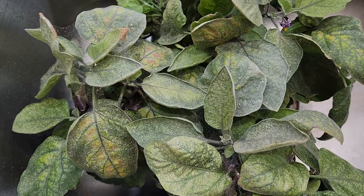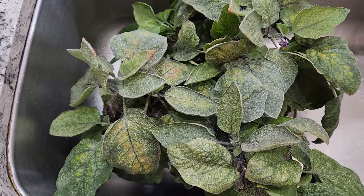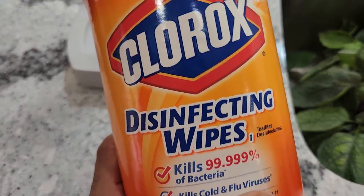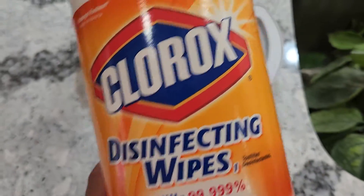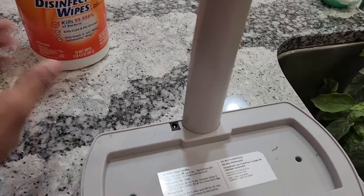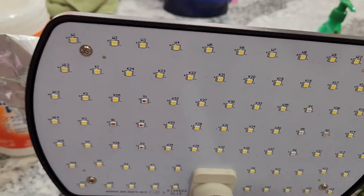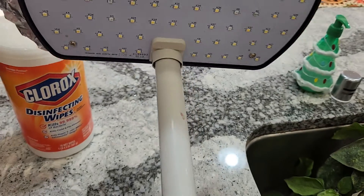Let's see if cleaning the plant and removing all these leaves is going to bring the plant back. At the same time, I am going to use these Clorox disinfecting wipes to wipe off the entire system. The system also has a lot of spider mites all over the light panel, so I am going to wipe it thoroughly.